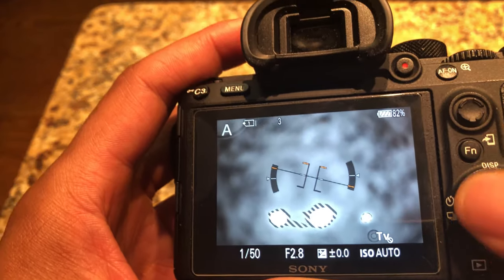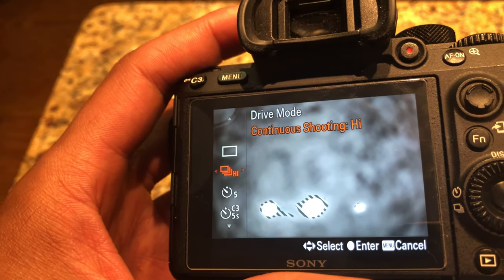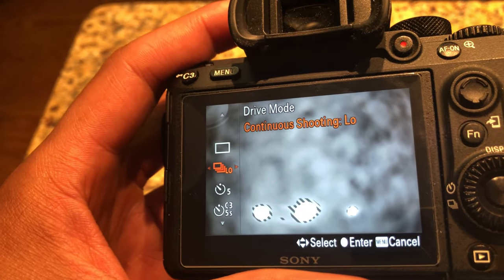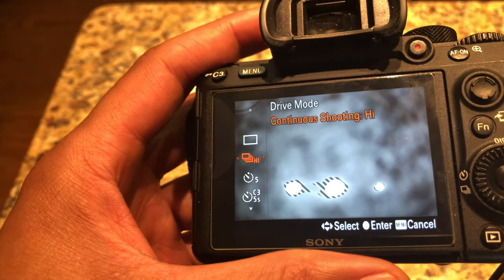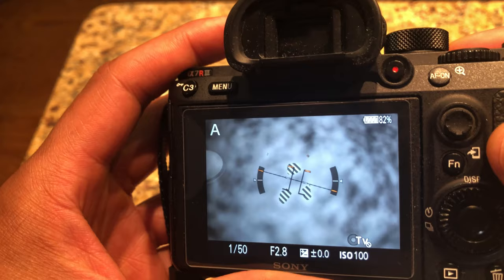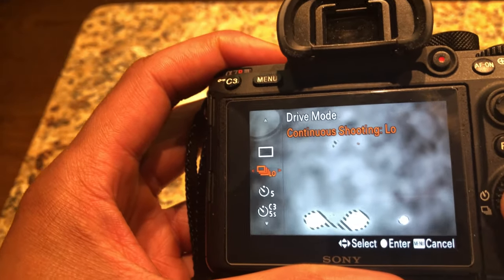So I can change it from continuous high to mid, which is a little bit slower, or low. In this particular camera there's also a high plus, but I never shoot with that — usually just high is enough for me. I can take it down to low, and low is slower when I press and hold the shutter button.